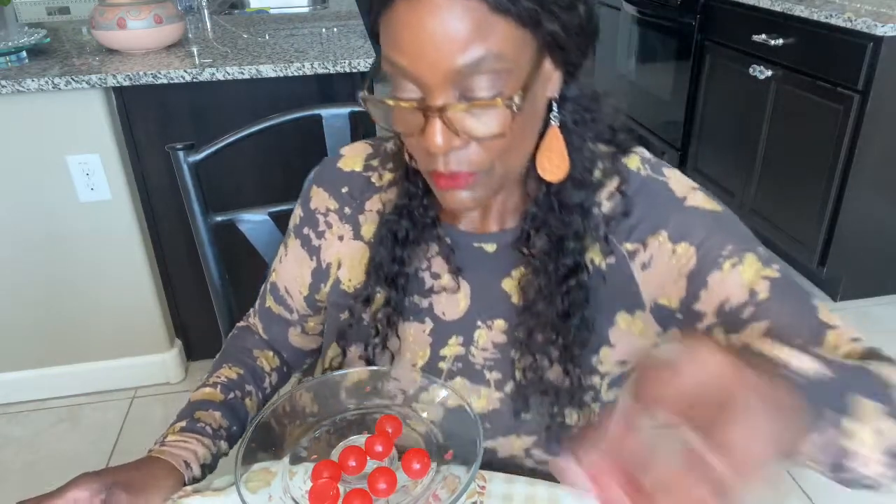They're coming right out. Look at how beautiful that is. They do look like little gumballs, right? How pretty — look at that. So that was made with the clear base.